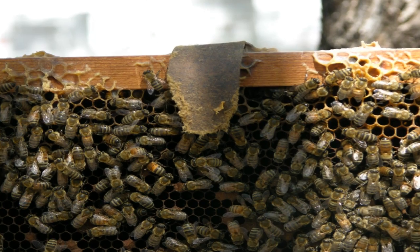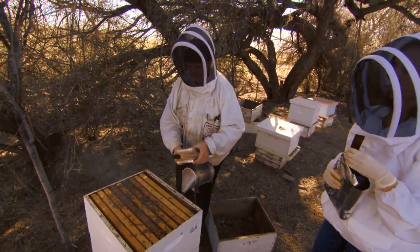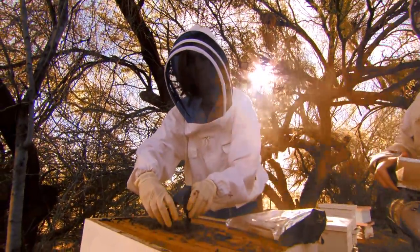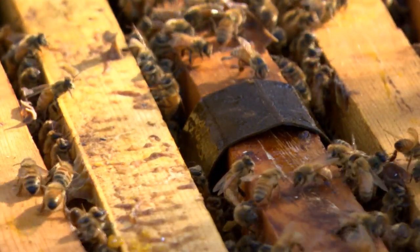The bees will naturally take care of the strip substrate, chewing it into a pulp that you may notice at the bottom of the hive. HopGuard has no negative effects on normal hive activity. In fact, HopGuard is acceptable for use by queen breeders, with no negative effects on queen development or egg laying, and will not cause drone sterility.